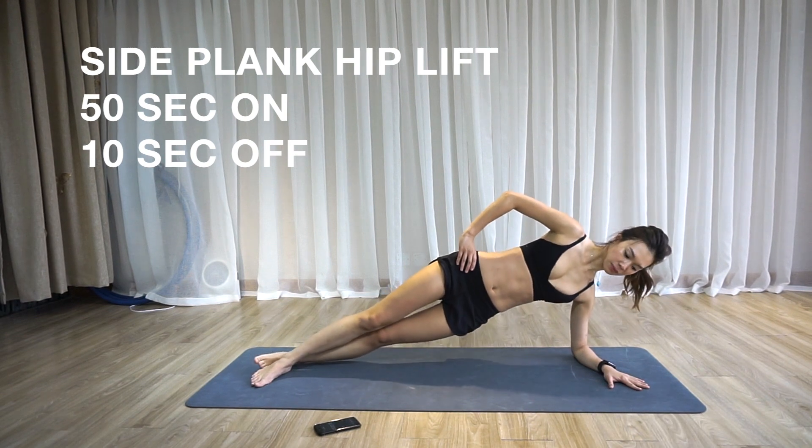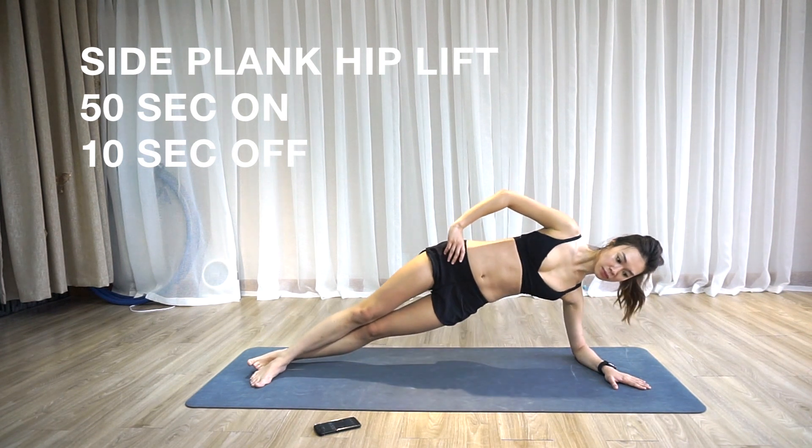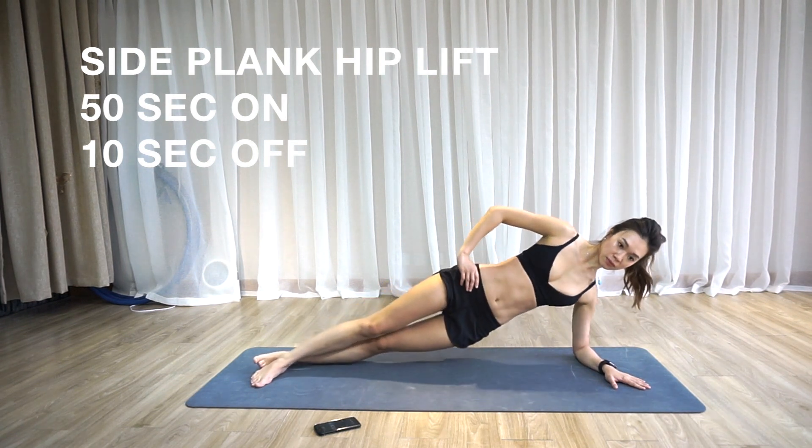And let's do the other side. Keep your body in a straight line and your chest open and do not rotate towards the ground.